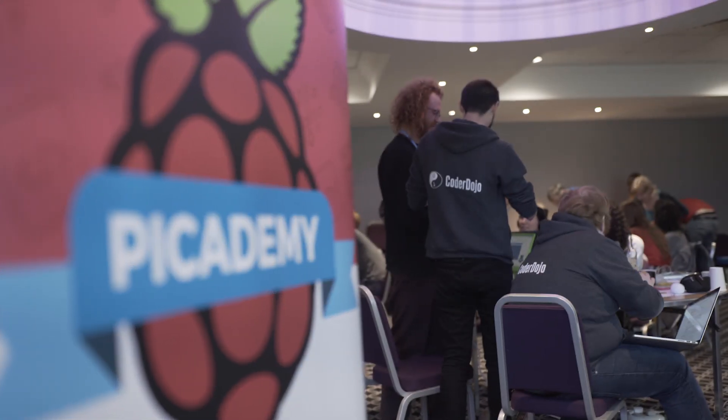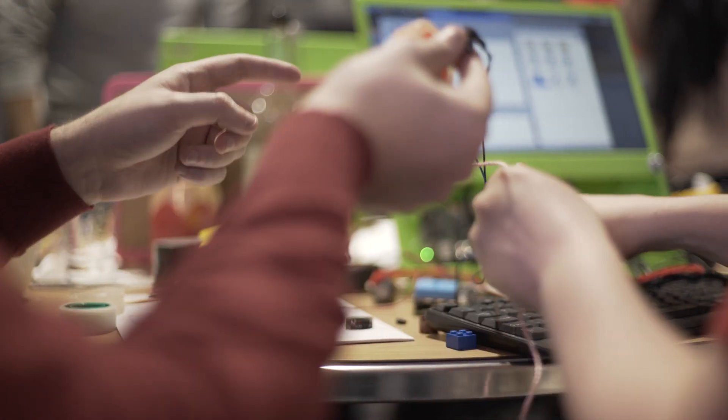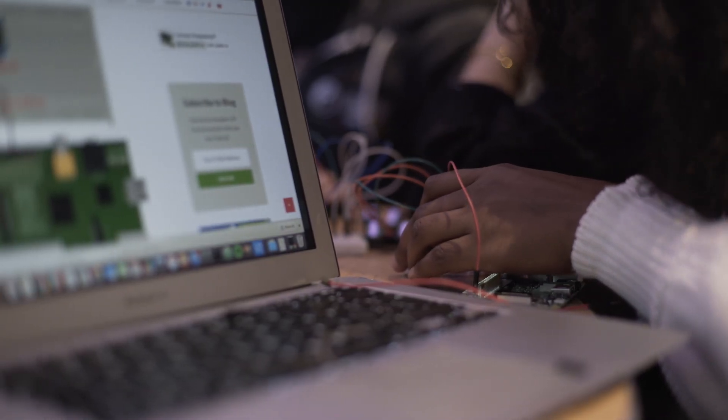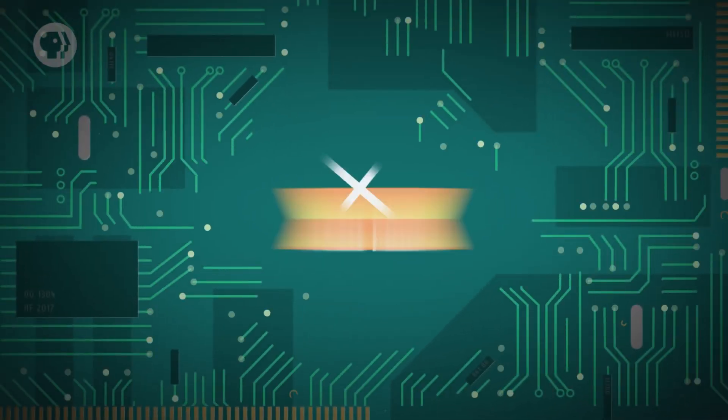Hello, I'm Carrie-Anne Philbin, Director of Education at the Raspberry Pi Foundation, and I'm your Lead Educator for this course. I lead the Raspberry Pi Foundation's Computing and Digital Making Education Strategy, Professional Development Programmes and Learning Resources. I also champion computing education to encourage young people to pursue a career in technology through outreach and media as the host of Crash Course Computer Science on YouTube.